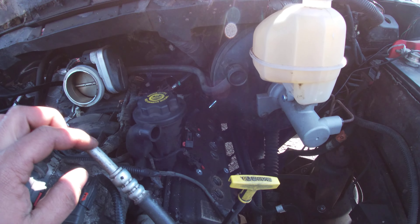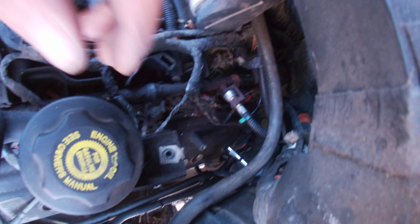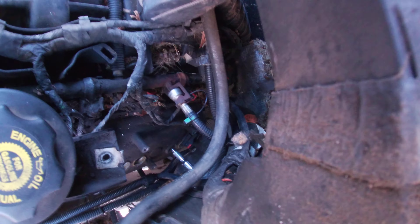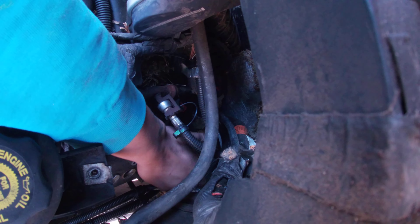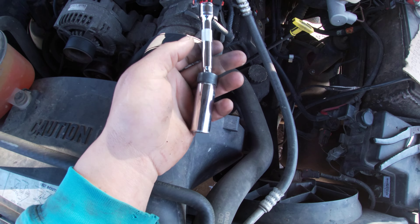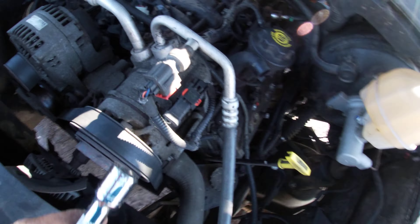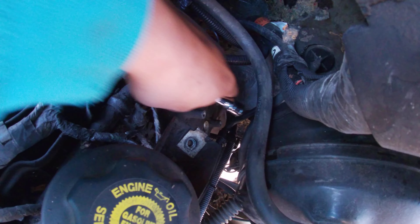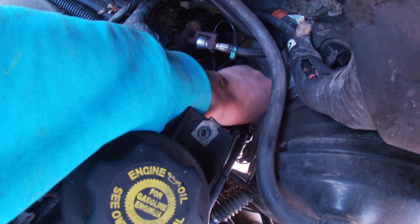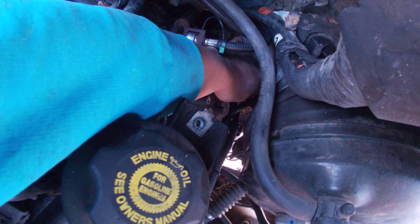They sell this fancy little tool — it's a swivel magnetic spark plug grabber, about six inches long. You've got your two holes right back there. You just pop this one here and kind of maneuver it in there, and bam, you just start spinning those boys in.